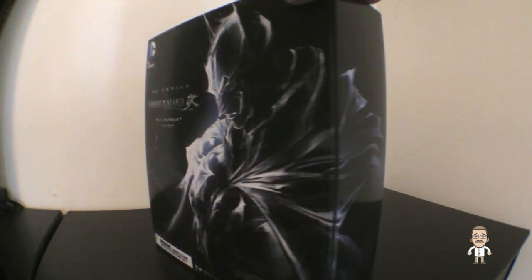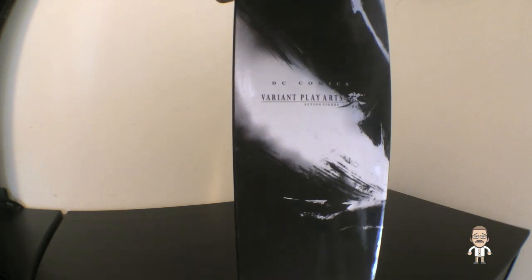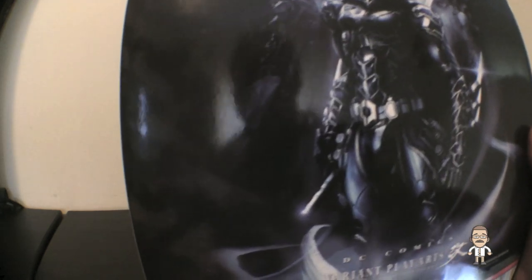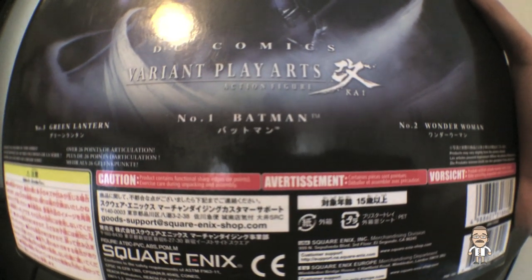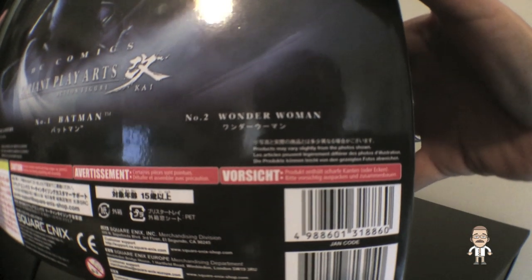Sure enough, it does wrap around. Let's check out the other side of the box — in keeping with Wonder Woman, it has a bit of sketching with some additional branding. On the back, we've got an amazing sketch of this new variant Batman, effectively a mix of Japanese ancient ninja-style armor and Batman's more traditional armor. Just like Wonder Woman's box, all the other figures currently available in the series are listed out — number three, Green Lantern; number one, Batman; and number two, Wonder Woman. You can check out the Wonder Woman unboxing on our previous episode.